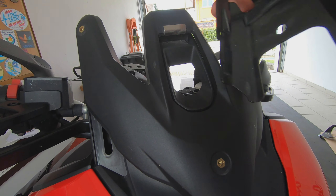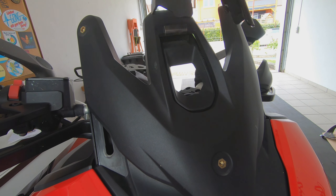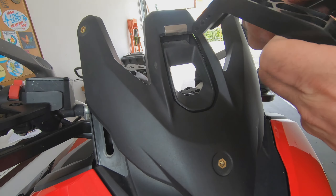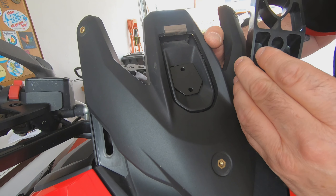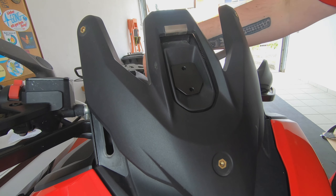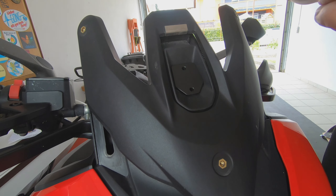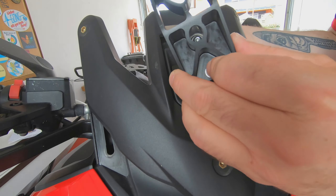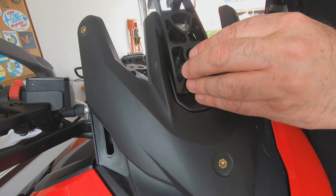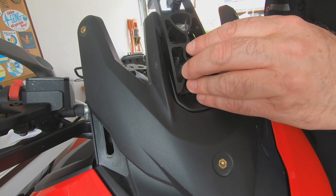I took the Ducati bracket off — it's made of metal with a hole here. The iconic parts GPS mount is basically a two-part system: one part goes underneath from here, which fits quite snugly and very nicely. Then you have two screws from here, you just put them through, and from underneath you have counter pieces which hold it in place.